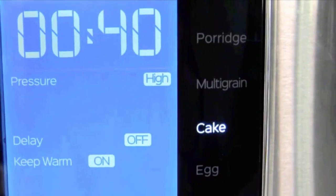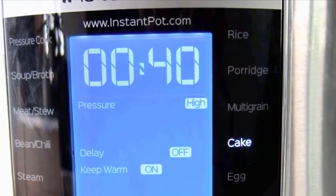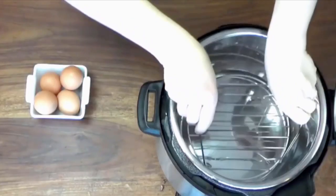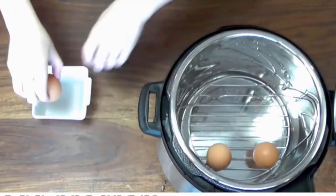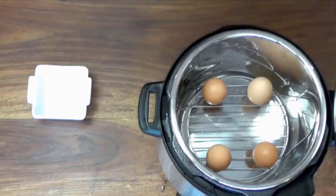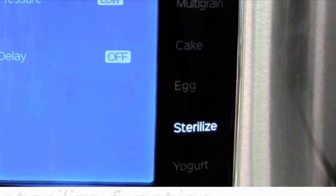Is it a cake cooker? Well, this is actually a program and not a function. You can place a container with cake or cheesecake batter in the pressure cooker on a steamer basket or rack with water in the base, and the cake will be steamed at pressure. And with eggs, you're steaming them at a preset time and pressure, which you can already do in any pressure cooker without a dedicated button.